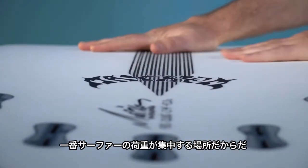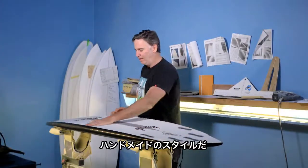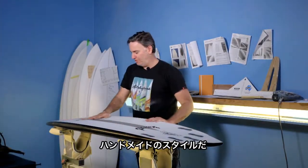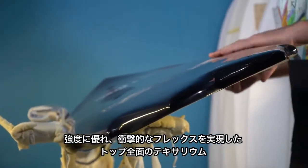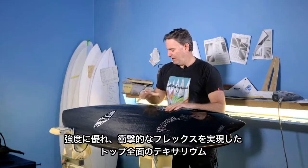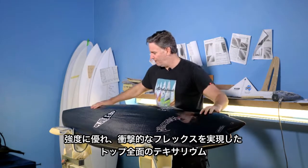Under the surfer's body weight on the bottom, it also has a matte finish, more like a hand-shaped and hand-glassed board. And added to it the incredibly strong and electric flex patterns of this full deck of carbon fiber.